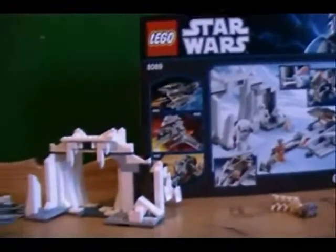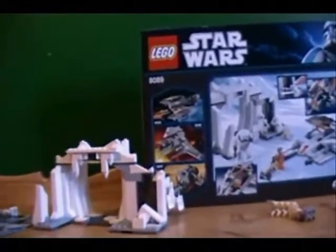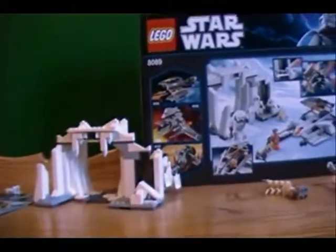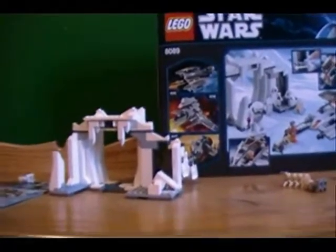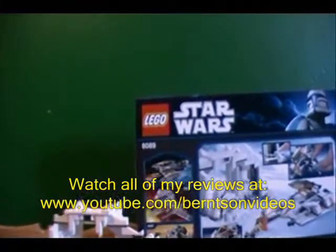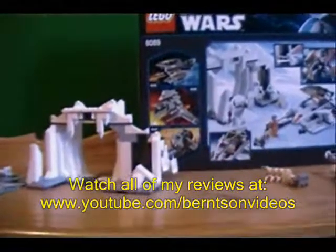Hope you guys will check out my other reviews — I've got lots of them. The next one I'm going to do right after I hit the recording button is the LEGO Star Wars Midi Scale Imperial Star Destroyer. I'll see you guys later. That's about it — see ya.